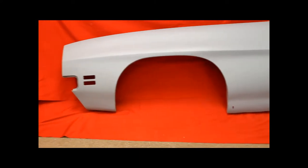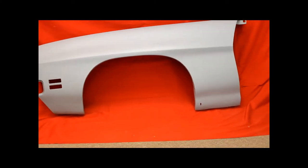Looking for one of these — there's another 71 GTO rust-free fender. There it is, look. Beautiful fenders.